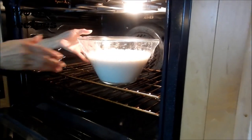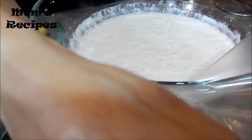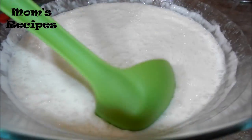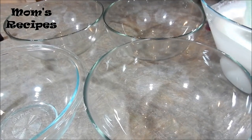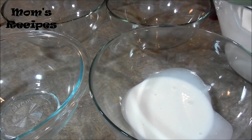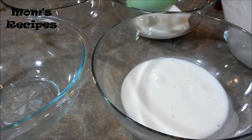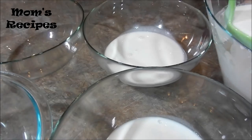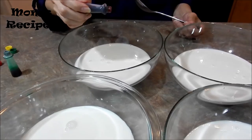Now this is after two hours. Let's see the bubble — that's normal. I'm going to divide it for the color. Red color.